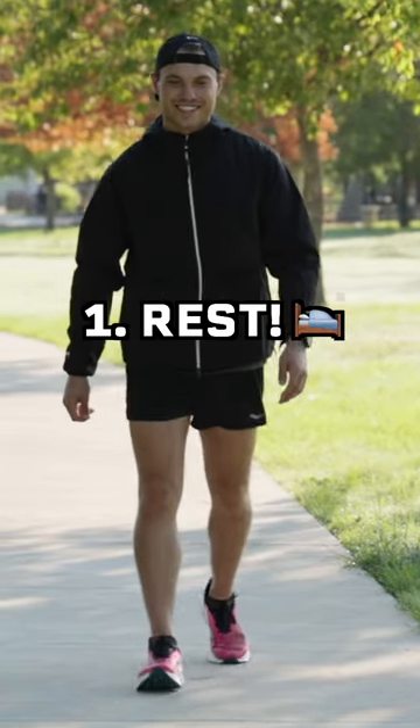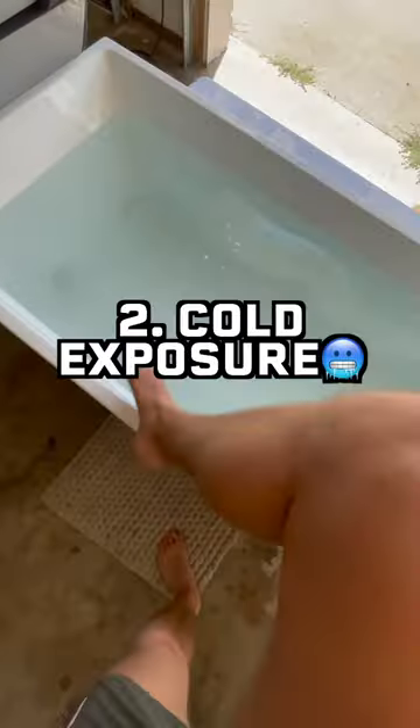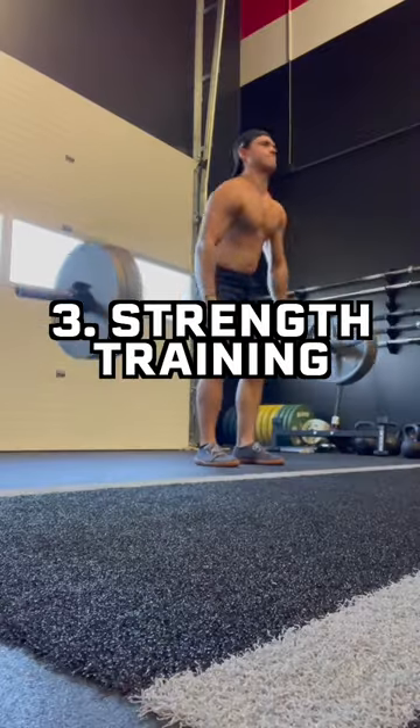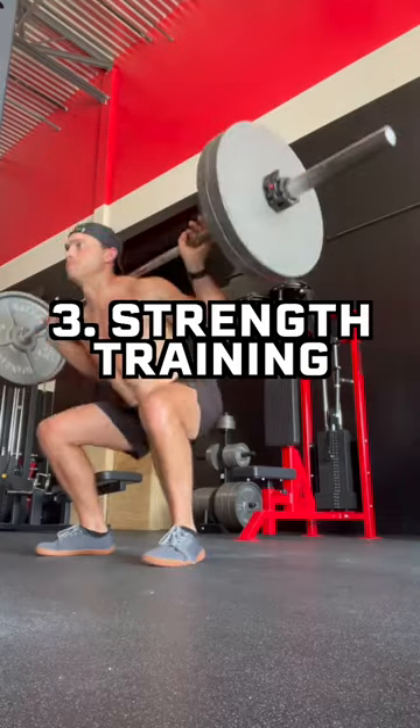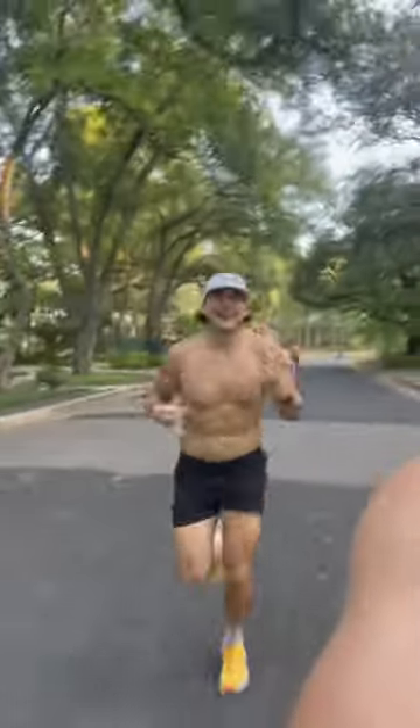The best thing you can do is rest your knee and avoid things that make it worse, like running, squatting, or lunging. Cold exposure can also speed up the recovery process by reducing inflammation. And strength training is a great way to prevent runner's knee by keeping your quads and knees in healthy condition. I've personally had runner's knee two different times and using a combo of these three things helps get rid of it.